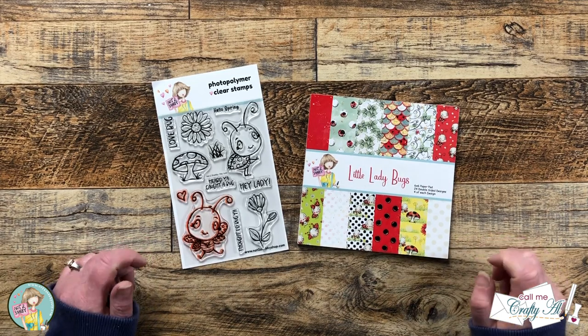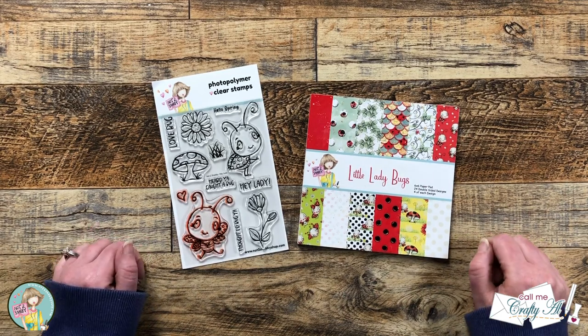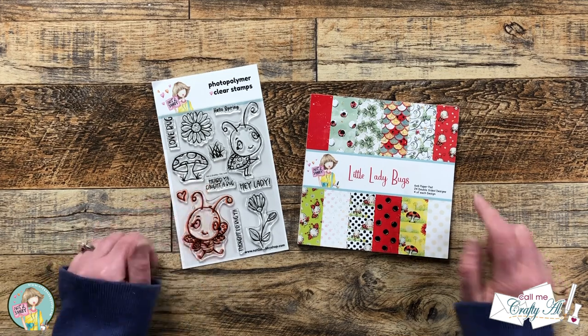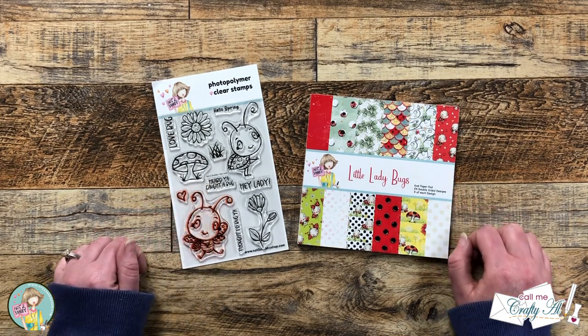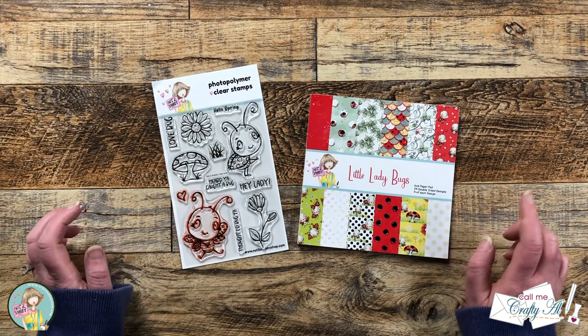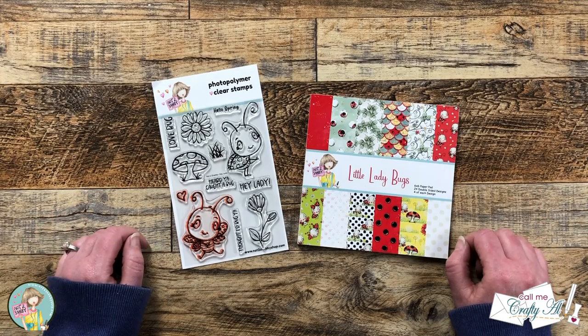Hello Crafty Friends! My name's Alisha but you can call me Crafty Owl, and I'm here today with a project for Not Too Shabby. We're going to be using the Hey Lady Stamp Set and Little Lady Bugs paper pad to create a quick and easy A2 tri-fold card. I hope you'll stick around and see how I'm going to make it!